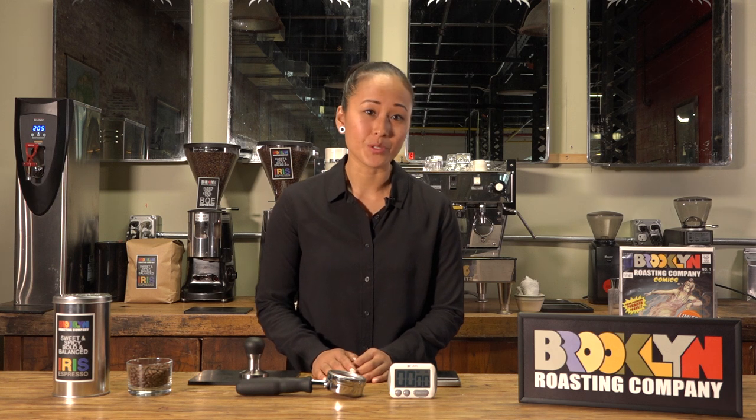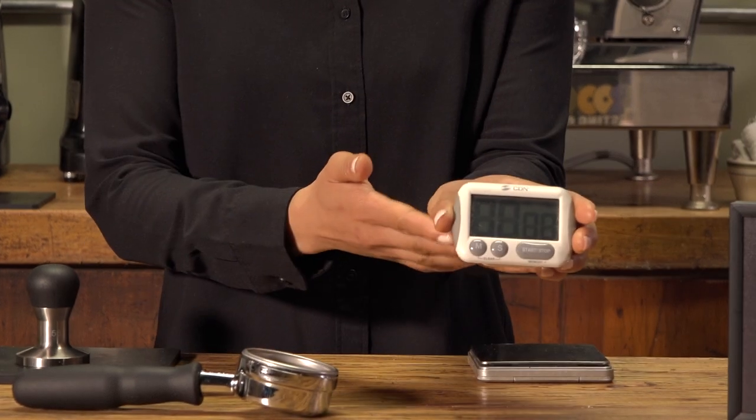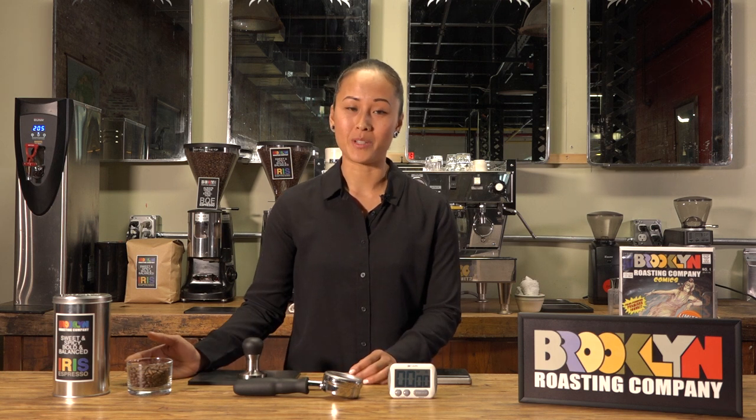First, we'll need a few tools to get started: a digital kitchen scale, a timer, a portafilter, a flat bottom tamper, and freshly roasted coffee beans.